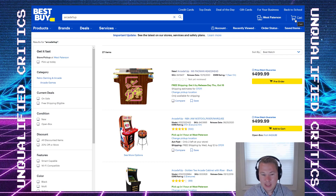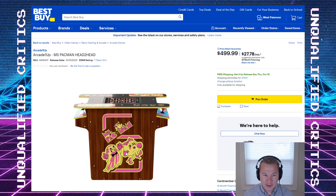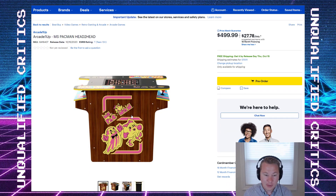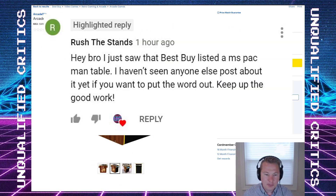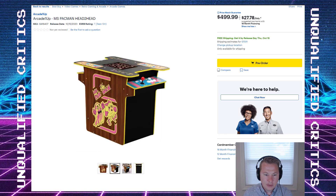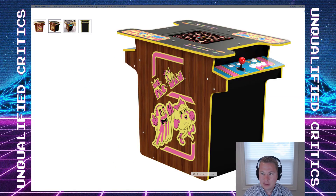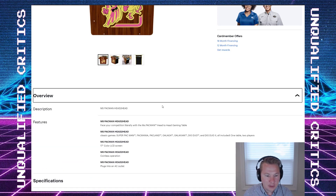Looks like Arcade1Up was planning a new product without telling anyone about it — and damn, does this look good. This is the Ms. Pac-Man cocktail cabinet. It looks incredible at first blush. I'm seeing this for the first time as I'm doing this video; one of my viewers put me onto this. They've got the right color wood paneling, and the tabletop looks really good. There's no close-up of the table topper but that looks fly. Let's see what games we get.